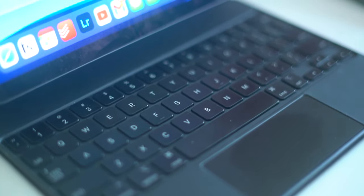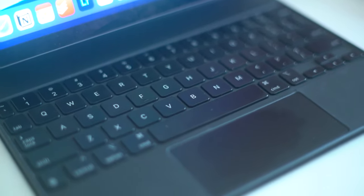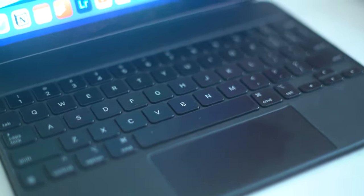The keyboard itself has all the keys you'd expect to operate a computer, minus a dedicated function key row. So that means you can't change things like volume or iPad brightness directly from the keyboard itself — you still have to use the physical buttons or the touchscreen to do so.